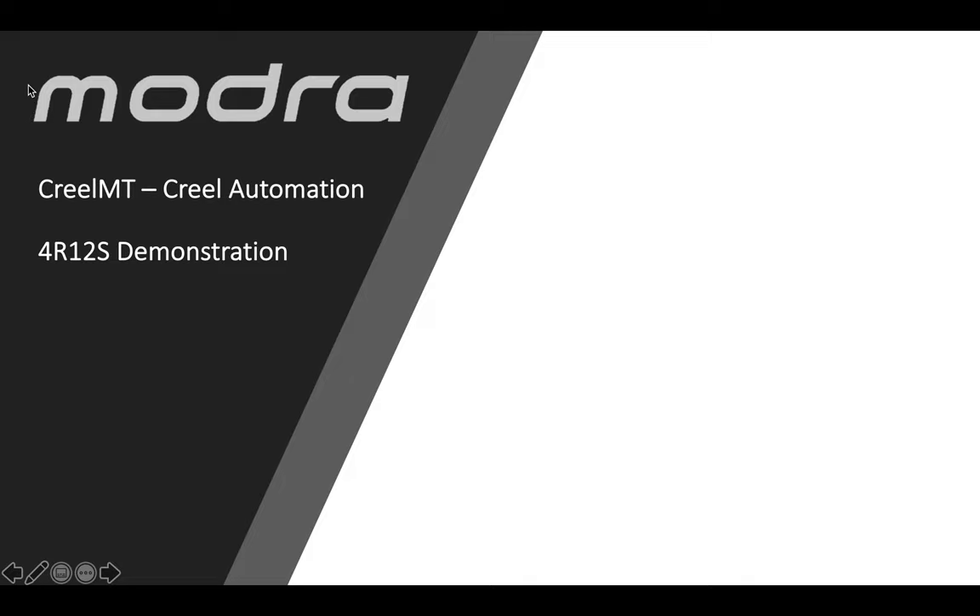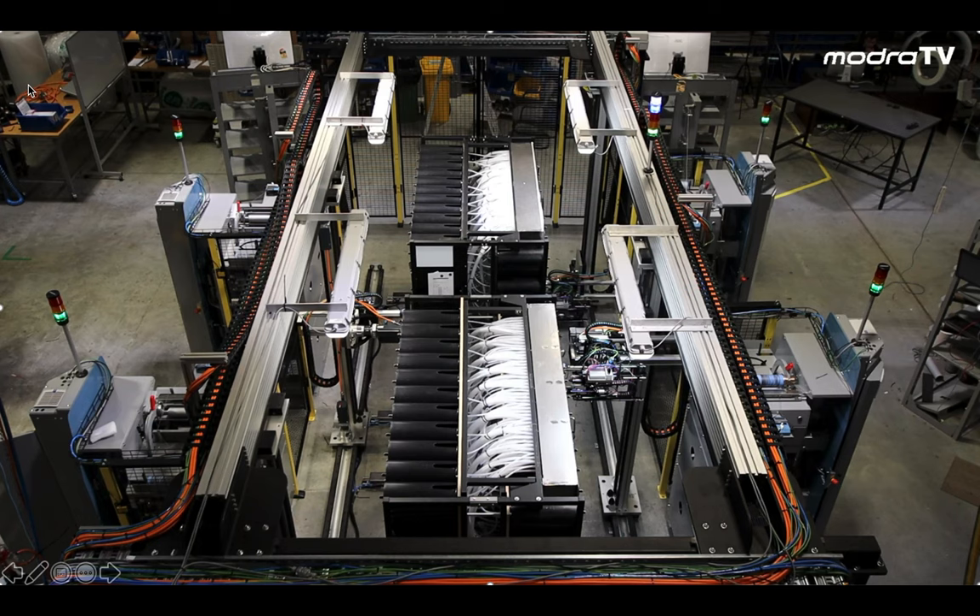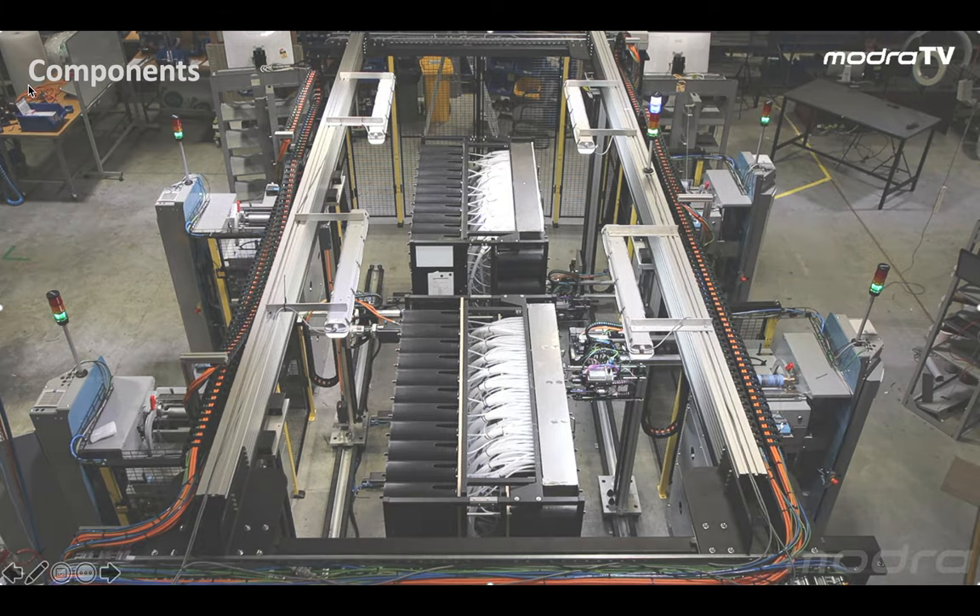Hi, I'm Tim Modra, Managing Director of Modra Technology. In this video we show our full production Creel MT system consisting of two mobile creels, four robots and twelve spindles.